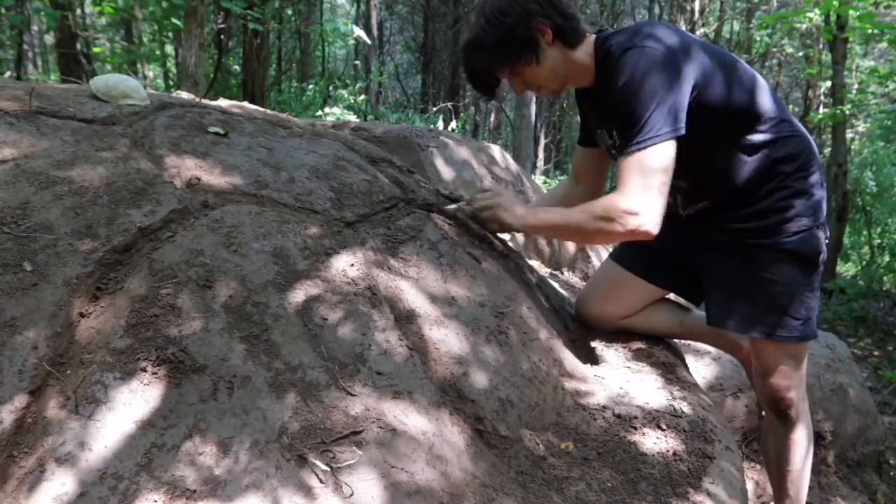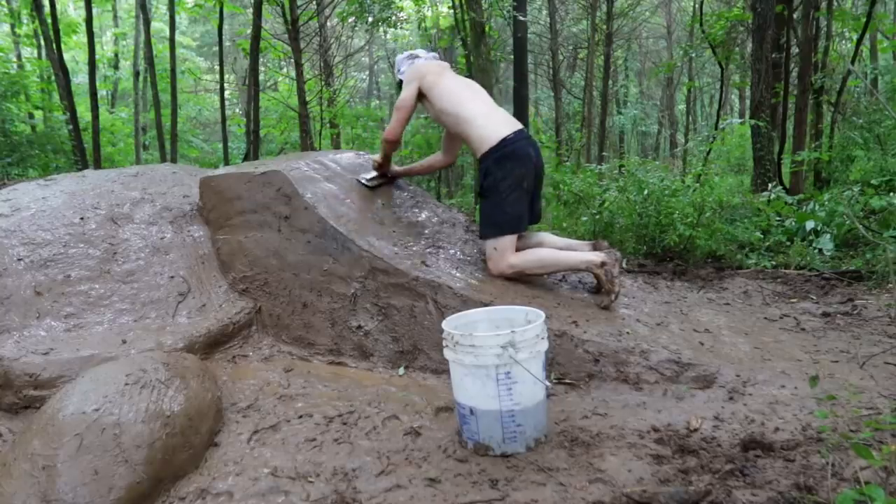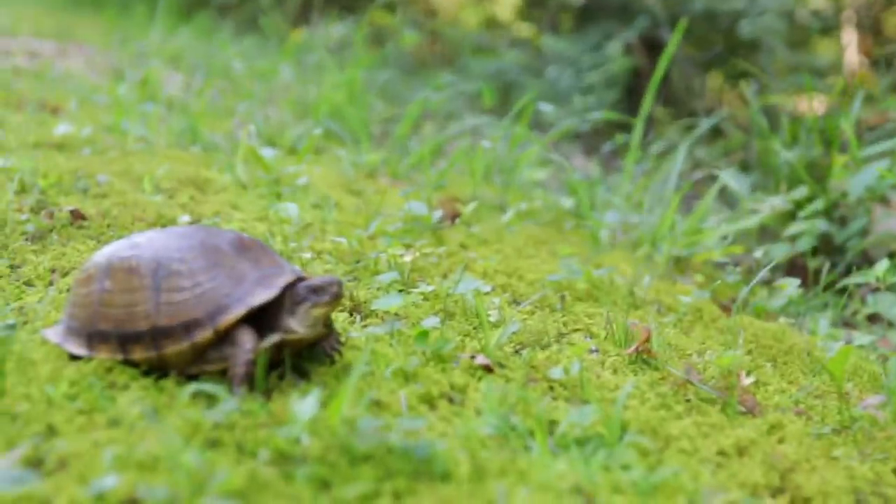So in this video, we're going to be sculpting a giant clay turtle and then jumping it. But it's been over a month since I've seen the trail at all, so let's take a look at how it's holding up. The trail is overgrown, but honestly, it's the coolest thing ever.